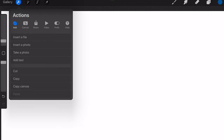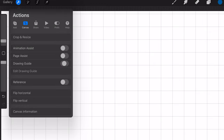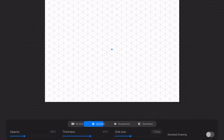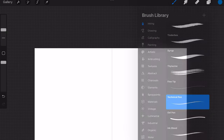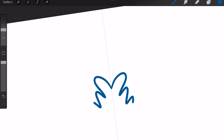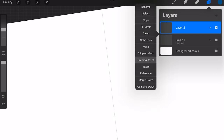One of the last things I want to cover is Drawing Guides, which can be extremely useful. To access them, go to the Actions icon, click Canvas, and you'll see an option for Drawing Guide. Toggle it on to see a grid, then tap Edit Drawing Guide to see more options — one of the most useful being Symmetry. Hit Done when finished. This only works for the layer you're working on, so go to Layers and make sure the layer says 'assisted' underneath it. Anything you draw on one side will repeat on the other. For additional layers you want assisted, tap the layer to bring up options and select Draw and Assist.